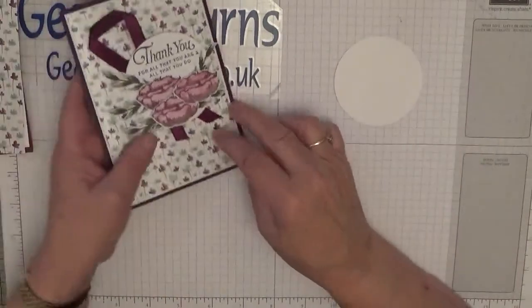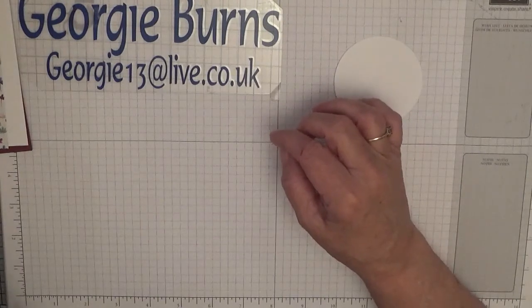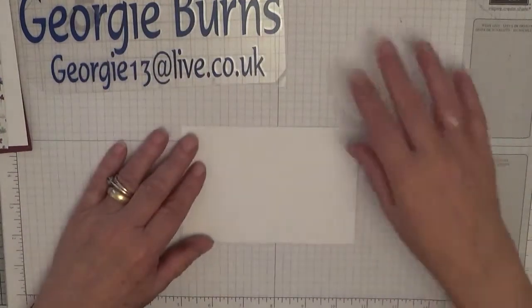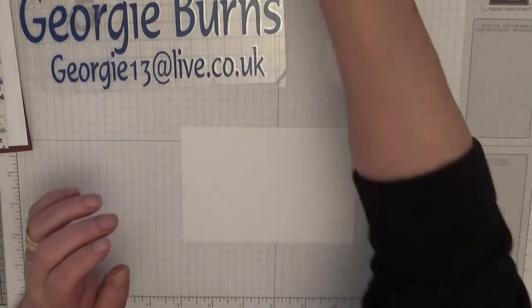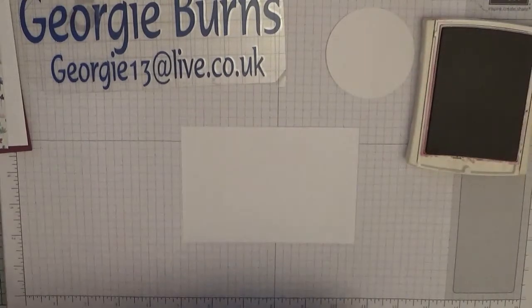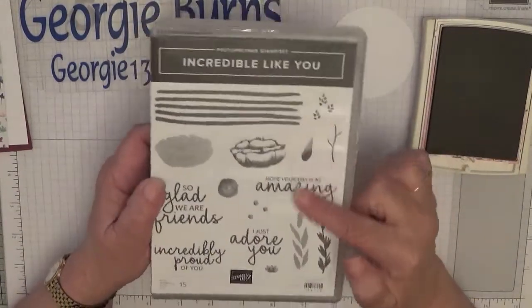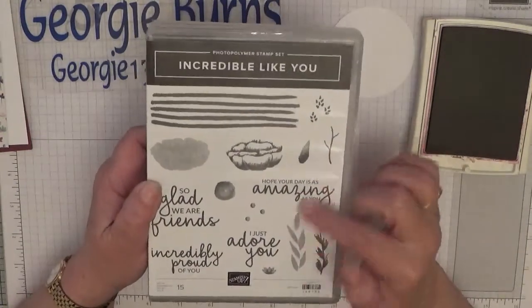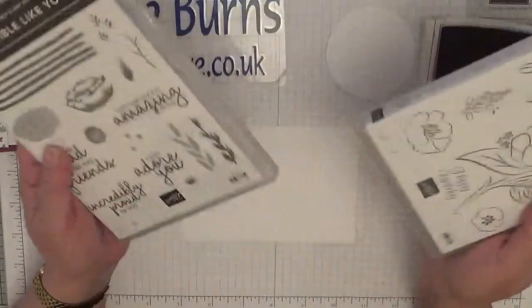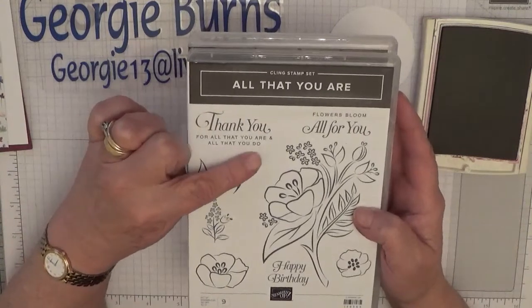I have already cut out my flowers and the leaves but I'll show you what I've done. You'll need a scrap of white cardstock and rich raspberry ink. The first stamp set we're using is Incredibly Like You — this is out of the occasions catalogue — and we're going to use this little flower image. For the sentiment we're using All That You Are, and we're going to use the sentiment: 'Thank you for all that you are and all that you do.'